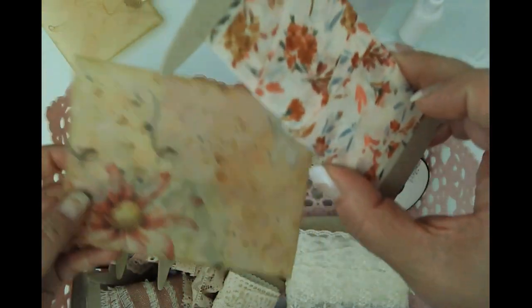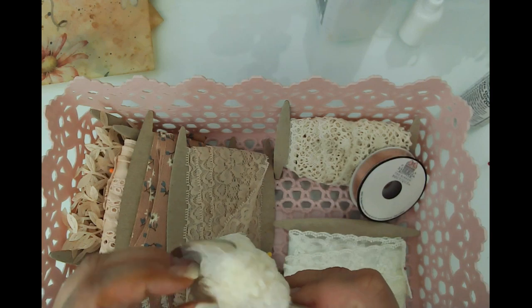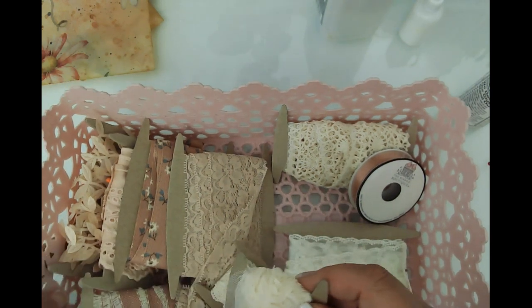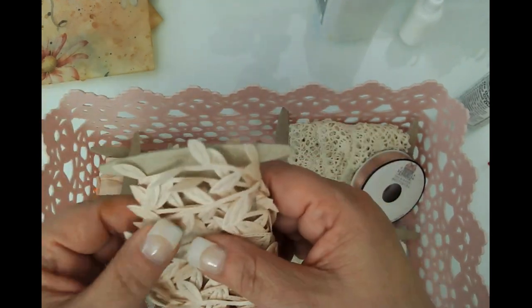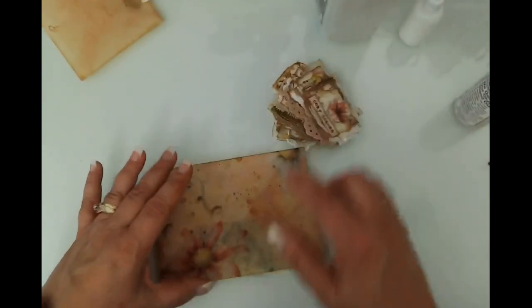We're going to be introducing that ribbon as well, though not on this one. I also discovered this rose trim in my drawer which I think will be really pretty, so I'll set in some pink. I'm going to think about how I want to decorate these — I do know I want some kind of a piece of lace on it.